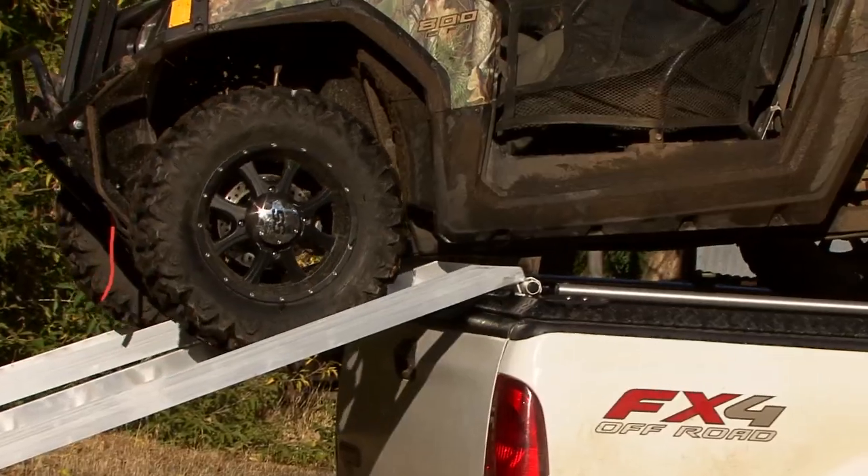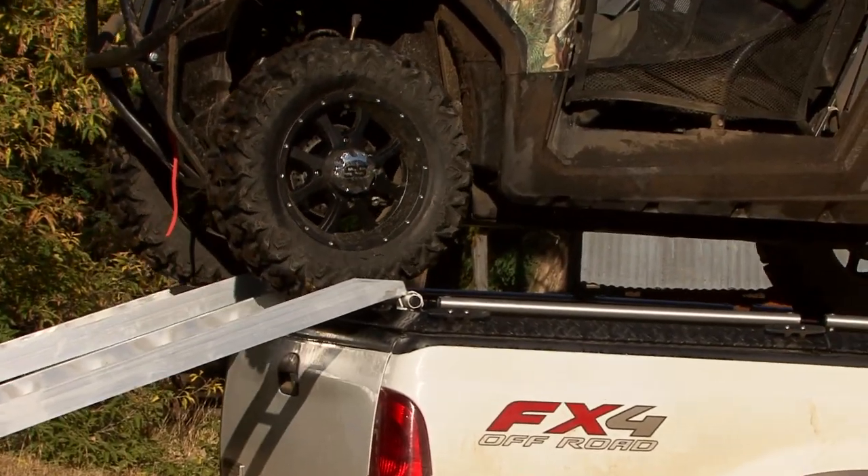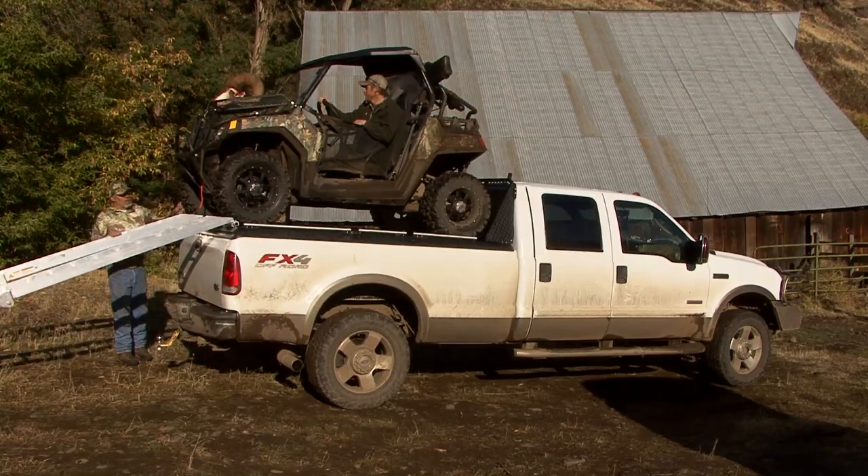Remember last year Joseph drew that bighorn sheep tag in Oregon and I was going to join him and film it. When I got there I couldn't believe how he got so much gear a thousand miles from home, and he showed me that he had purchased a Diamondback truck cover. When I seen this thing I knew I had to have one too.